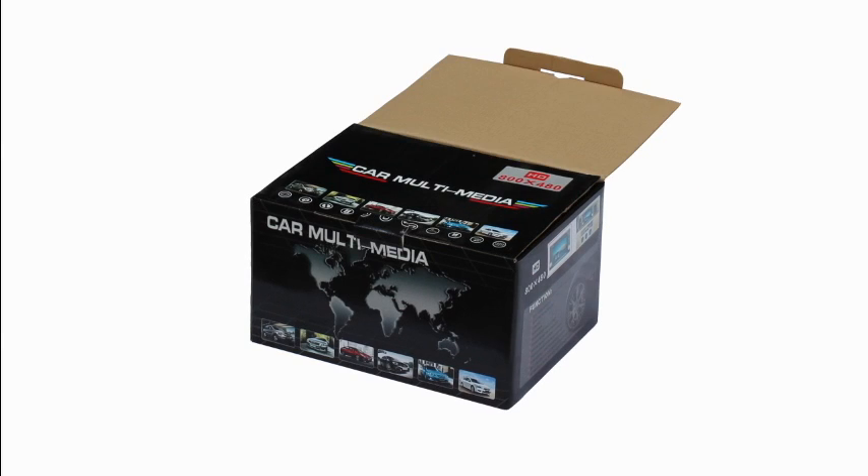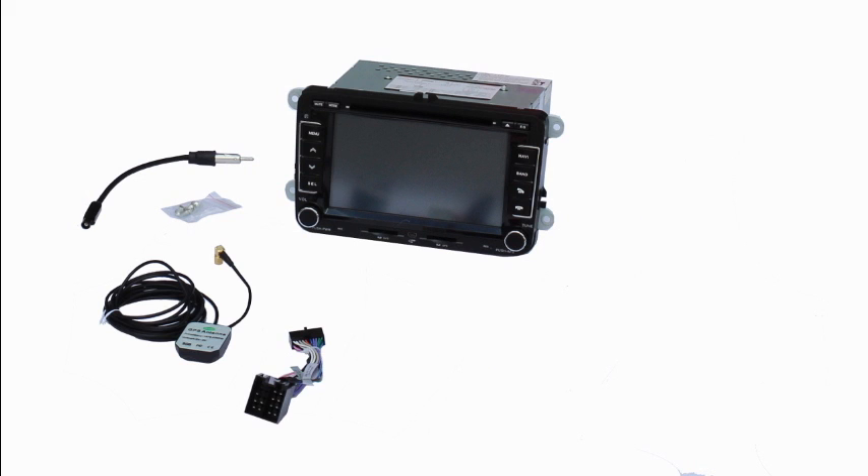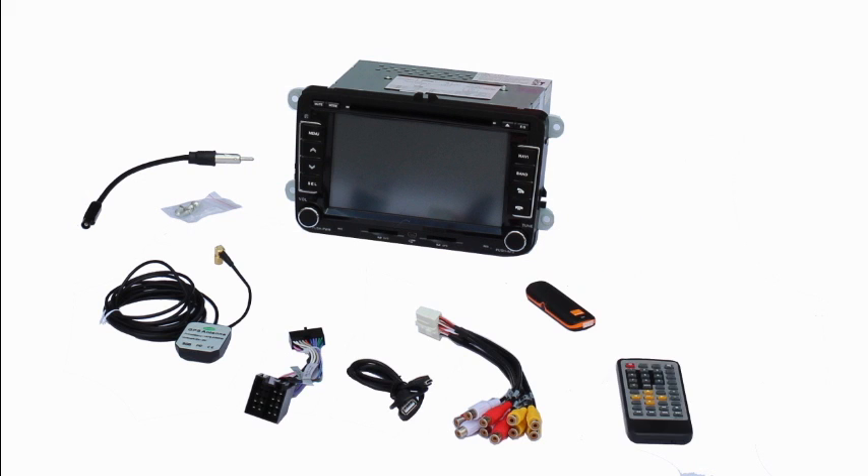The system comes with a head unit and accessories like wiring harness, GPS antenna, Wi-Fi and 3G modules, radio antenna connector, RCA connector, and others.